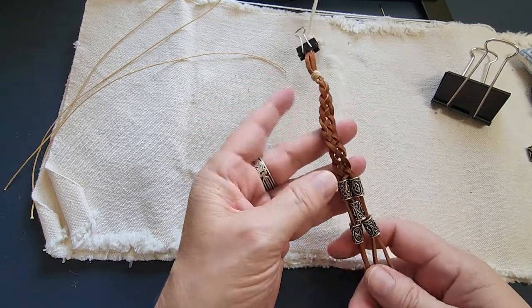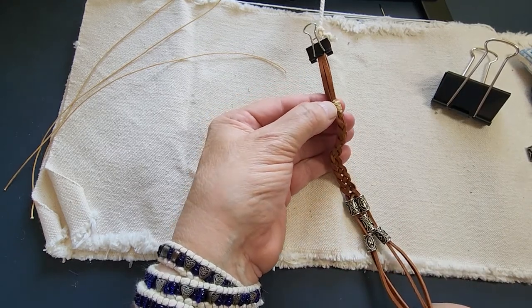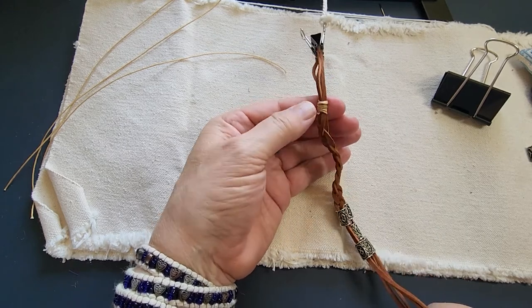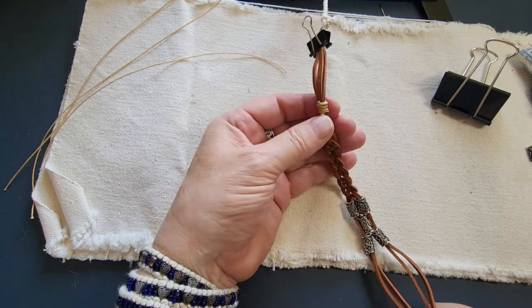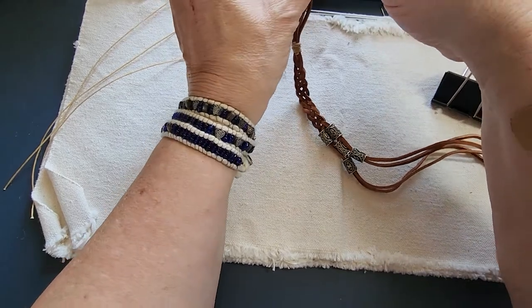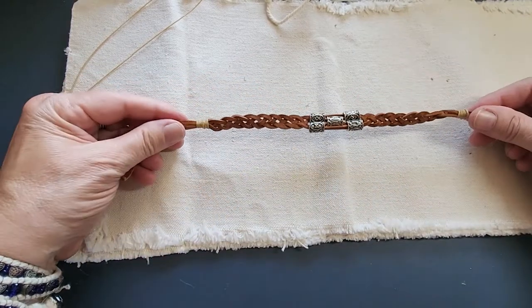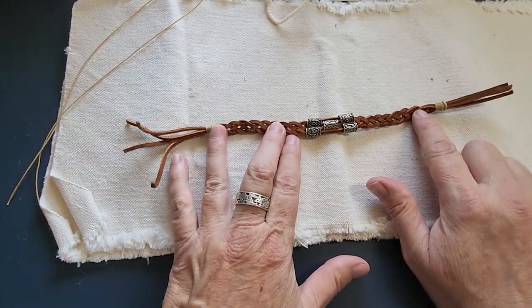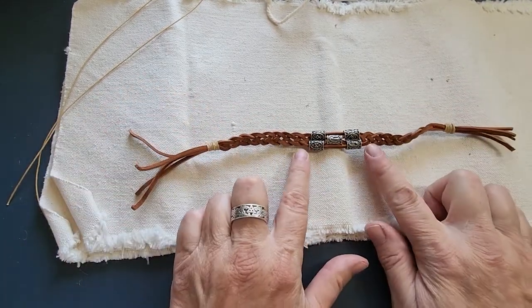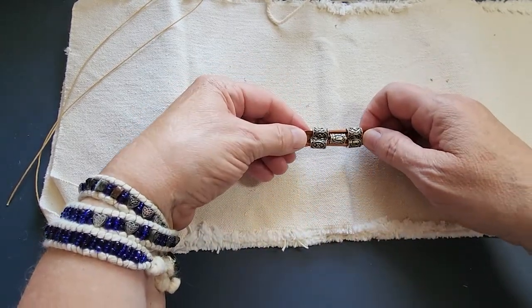Now I'm going to do another three inches of braiding, finish it with a whip knot, and then we'll do the Turk's Head Knot for the closure. I'll finish this braiding and do the whipping off camera and come back for the Turk's Head Knot. We're back now — all braiding is done and the whipping seizing is at the other end. This is roughly three inches of braiding on either side of the five Nordic rune beads.